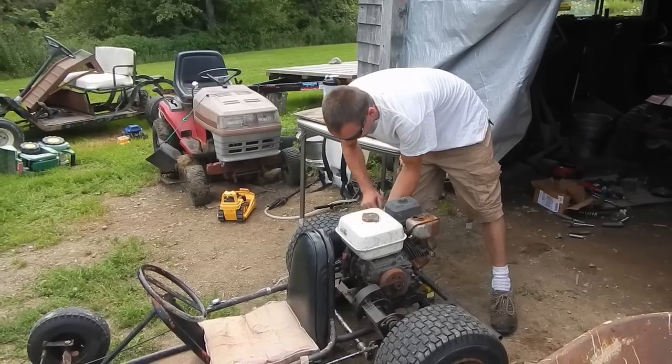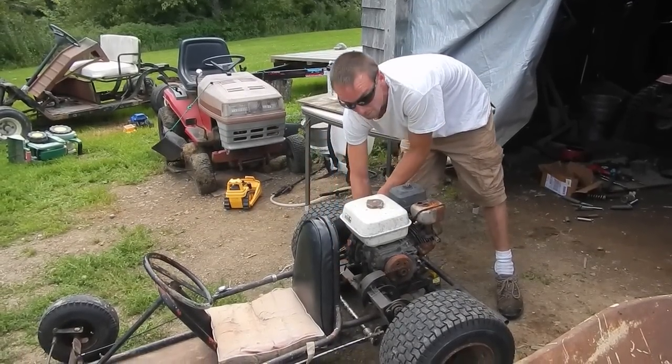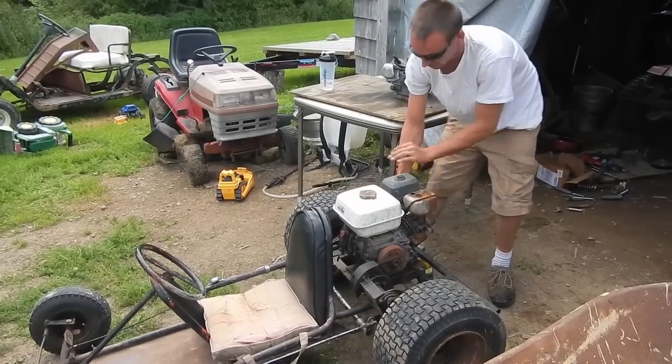Changed the oil — I flushed it with diesel because it looked like chocolate milk. It's got a crappy muffler on it. It's up on a jack stand so it won't run away if it does start. So here goes.